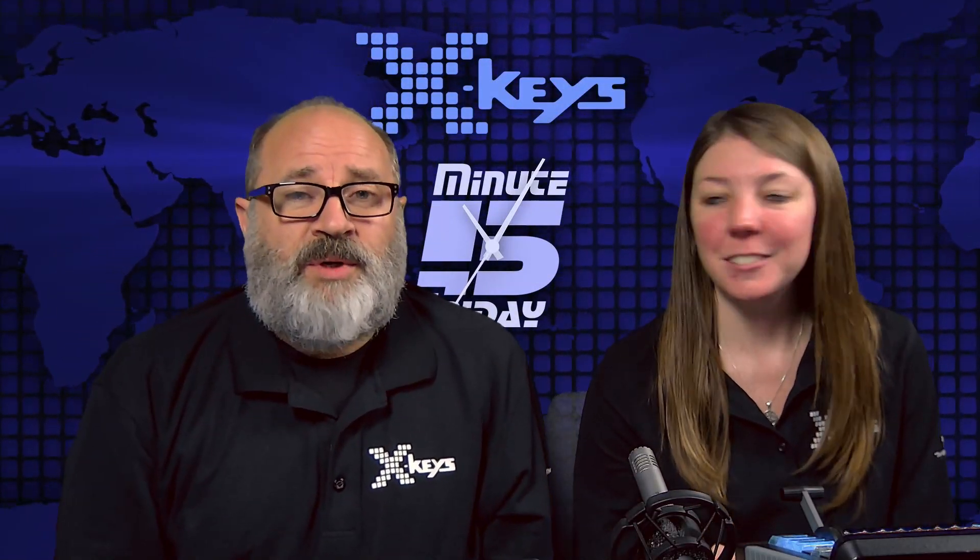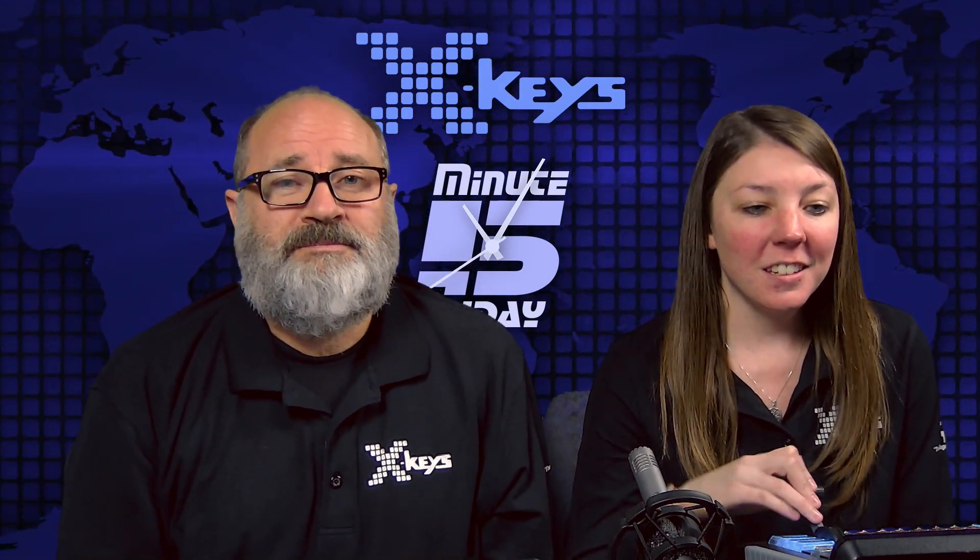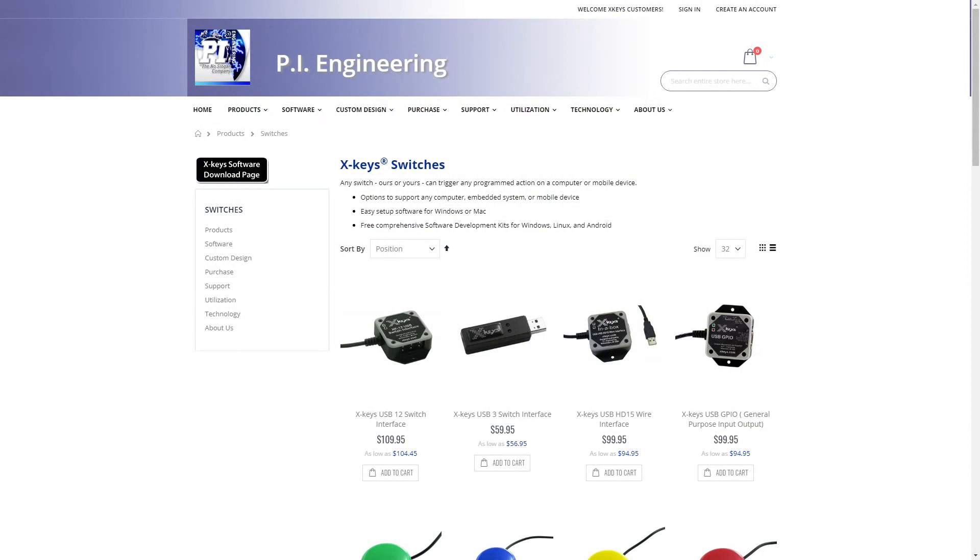So Miranda, what are we talking about today? We are talking about a lot of cool things: the switch interface, the X-USB12 and 3 switch interface, and the HD15 and the USB GPIO.